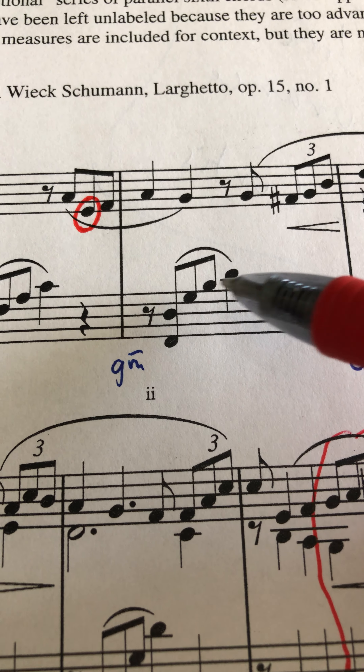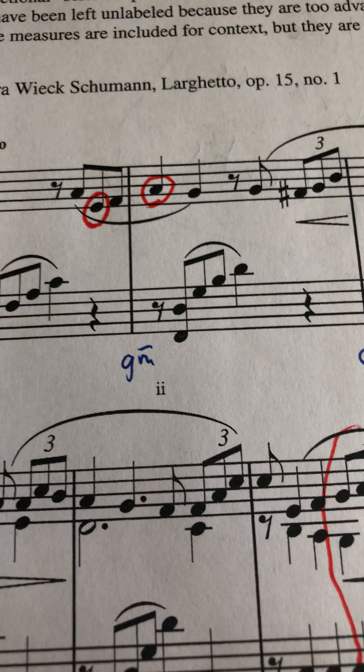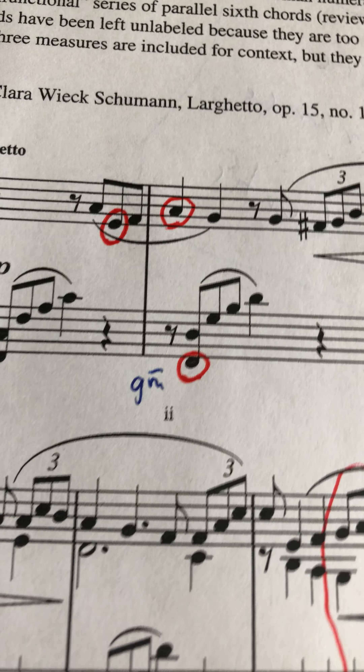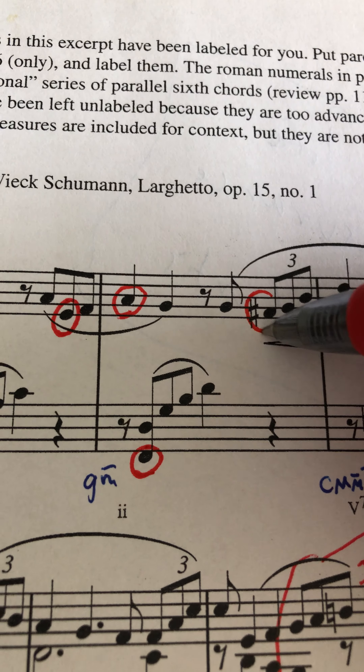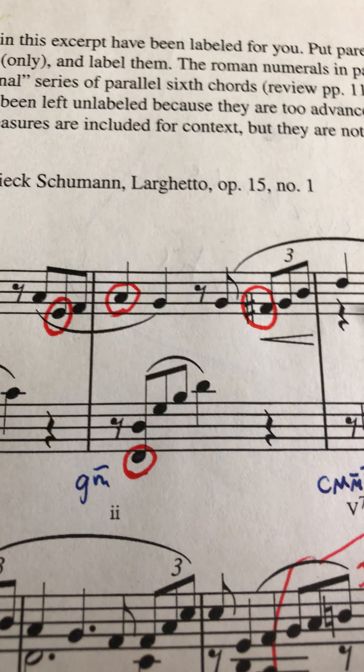G, B-flat, or D. This pitch here is not a G, a B-flat, or a D. And this bass pitch here is not a G, B-flat, or a D. Next, this F-sharp is not a G, a B-flat, or a D as well.